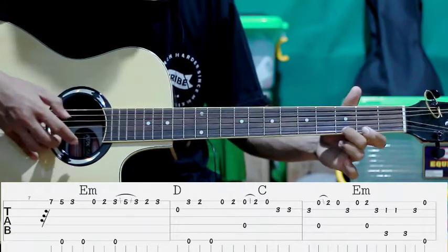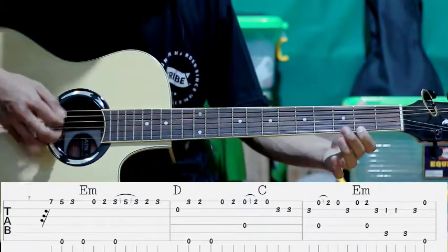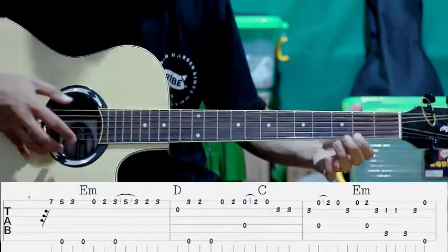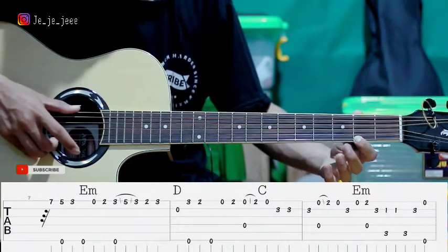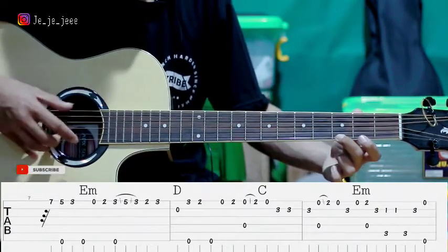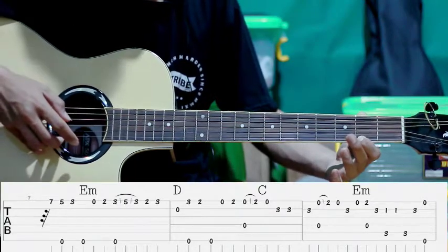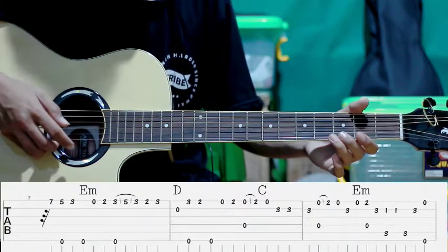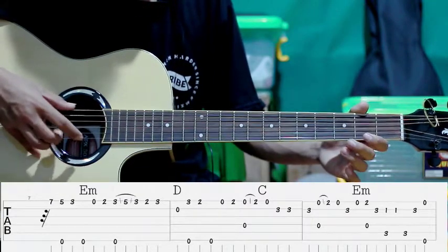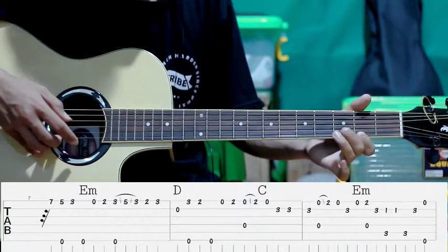Terus kayak gini. Kita petik senar ke-2. Kemudian kita petik senar ke-1 fret ke-2, sambil mentek senar ke-6. Kemudian kita petik senar ke-3. Kedua lagi. Terus kita petik senar ke-1. Kita lepas. Tekan lagi.